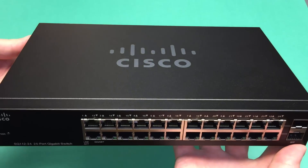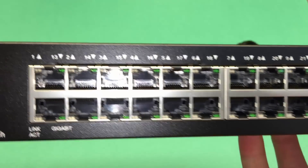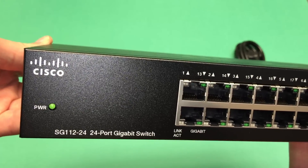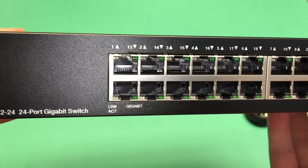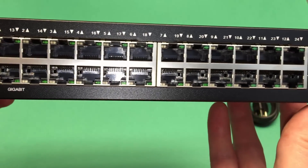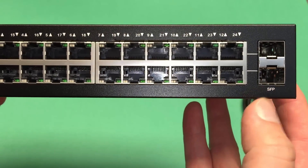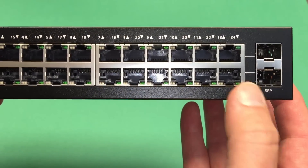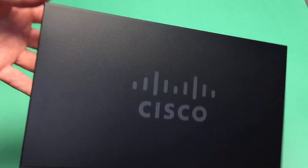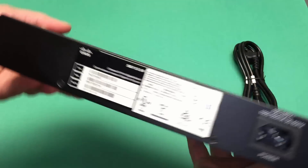Let's get a close look at the ports, the labels, and the layout. As we get to the right you will notice SFPs, and the two lines signify that the last two ports there are shared, I believe I read. Okay, I'll pan around back.